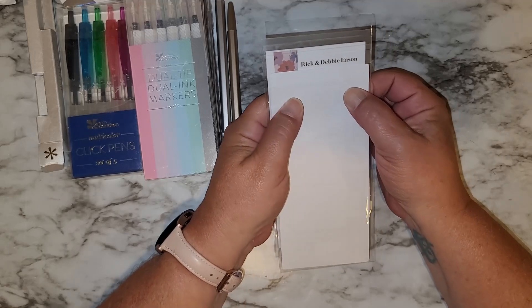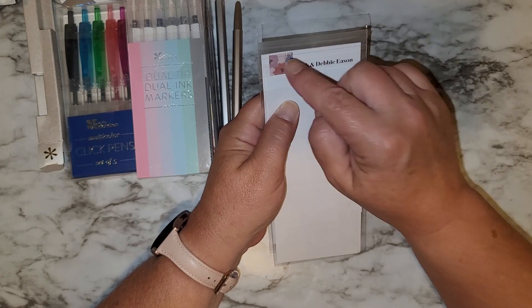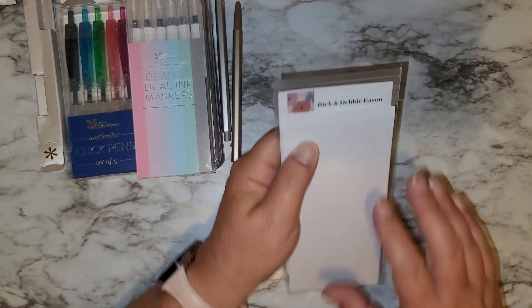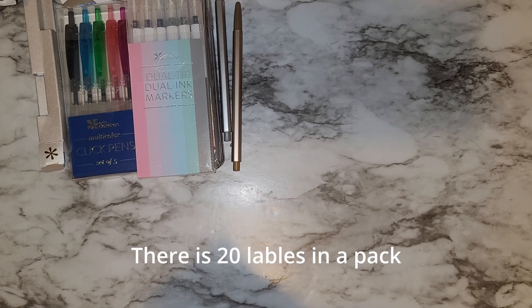I got address labels — I got the In Blooms design, because you know I love it. I got two packs of those and I'm making sure everything's correct.